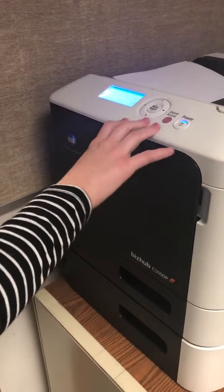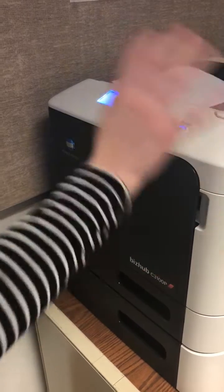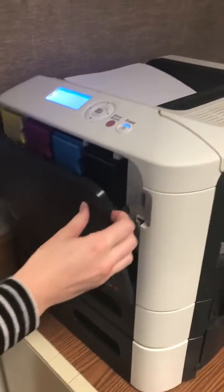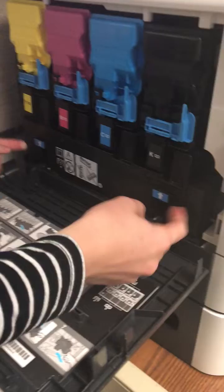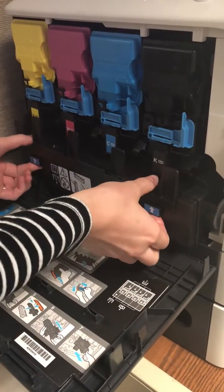So when the printer says the ink toner bin is full, what you gotta do is come to this side where it has the power settings and open this. It is this bin right here that is the toner waste. You're gonna pull up on these blue arrows.